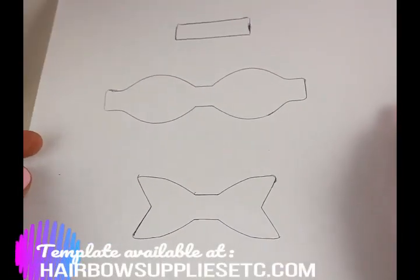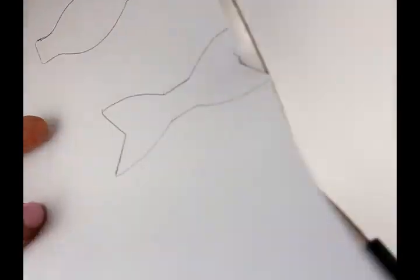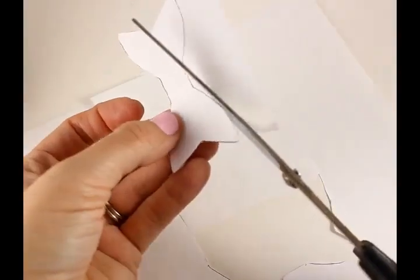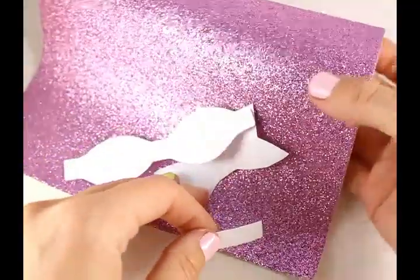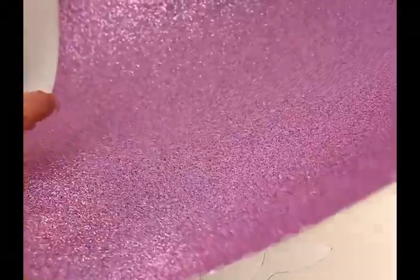First you'll need to print out this template, which I have on my website. Grab some scissors and cut it out. Once you have your template cut out, get your glitter leather sheet. Mine is about eight and a half by eleven, and I sell them in my shop on HairBowSuppliesEtc.com. I've also seen them at the local craft store.